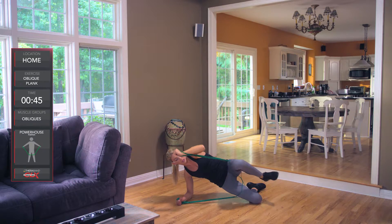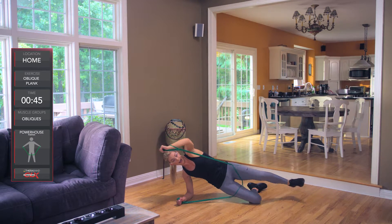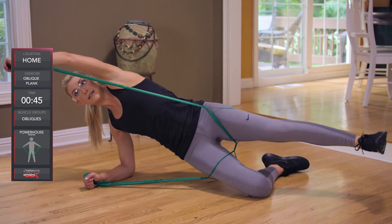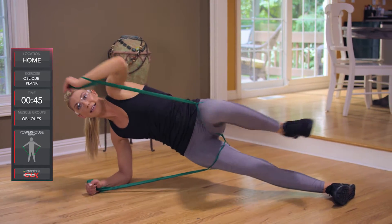So if I'm in this position, I'm going to bring my knee to my elbow and then extend it overhead. This is the easier version. To make it harder, I'm going up on one knee and extending out.